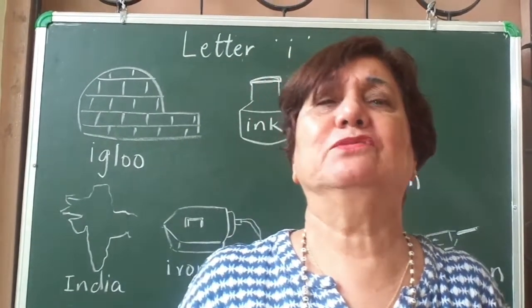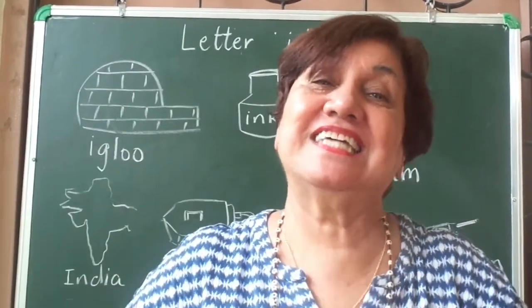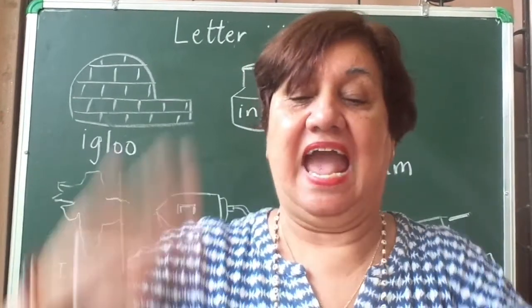That's it — give yourself a big balloon clap! And let's have a duck clap, we haven't had it for a long time. Quack quack quack quack quack and clap!